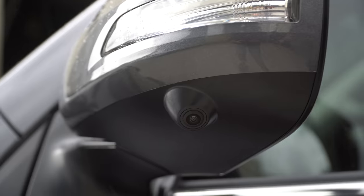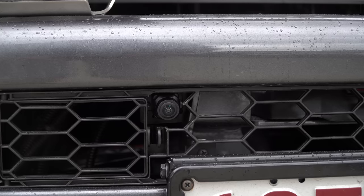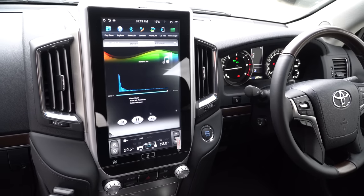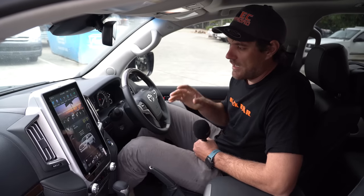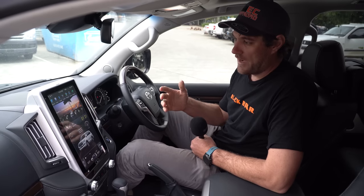I'm going to show you what we've done to this brand new Sahara. We've done our 3D 360 camera system, all four cameras, and our 13.6 inch Tesla screen. The Sahara comes out with the bird's-eye view cameras, the 360, the four cameras from factory.